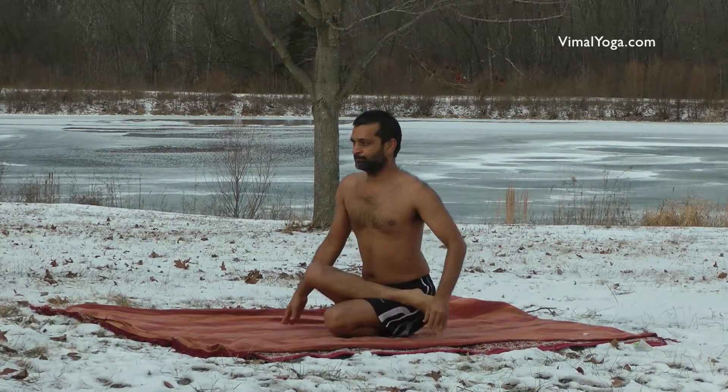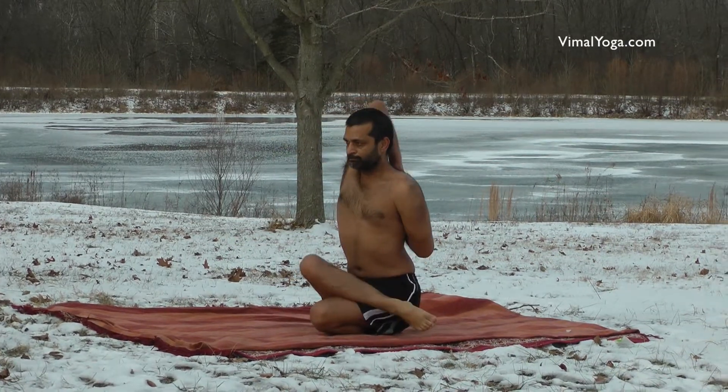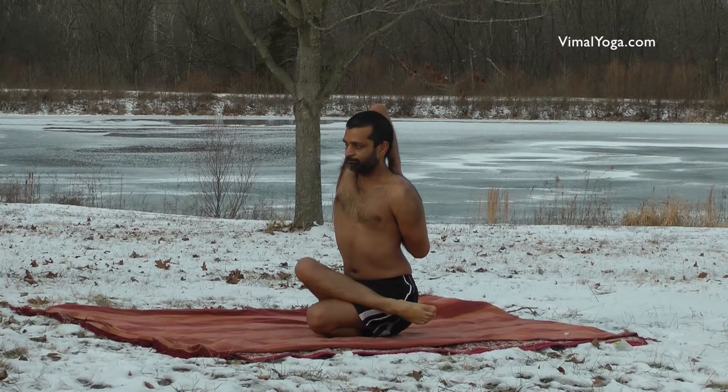Raise your right hand vertically and bend the right elbow so that the right hand is near the center of your back. Now hold your right hand with your left hand and stay in this position for a comfortable duration.